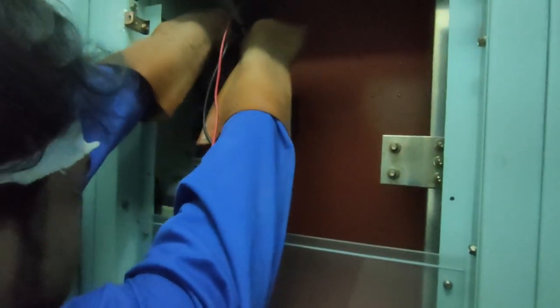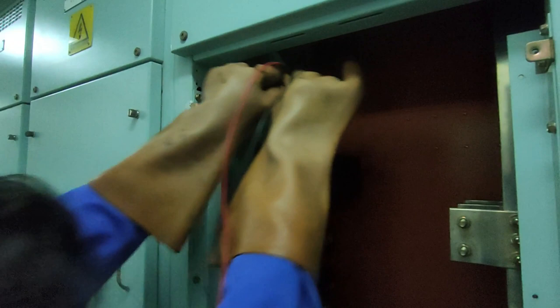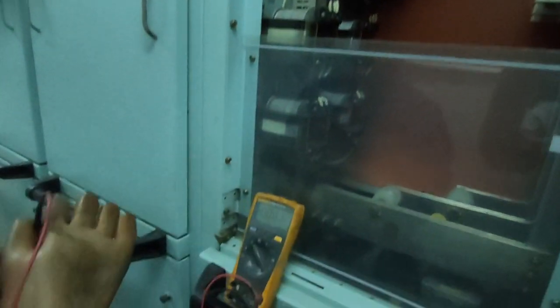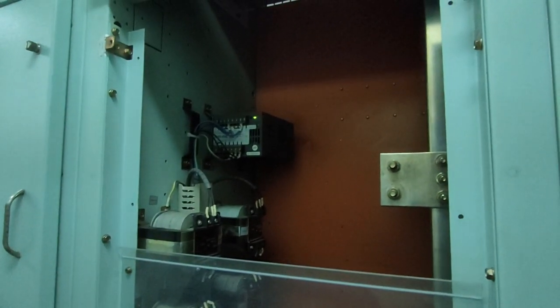Main line bus reading: 24.9 volts. So why do we have a reading of 30 volts on the other side?